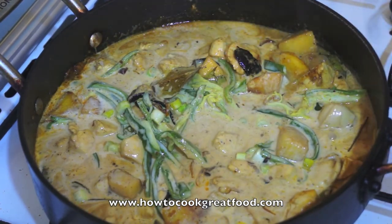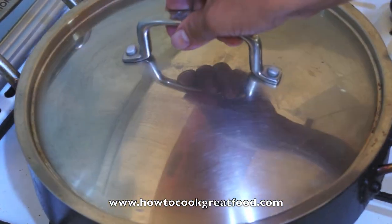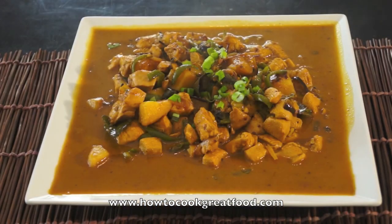See you at the table! Our yellow curry chicken is ready. This is a very delicious dish — very simple, maximum 30 minutes cooking time. See you again next time at HowToCookGreatFood.com.